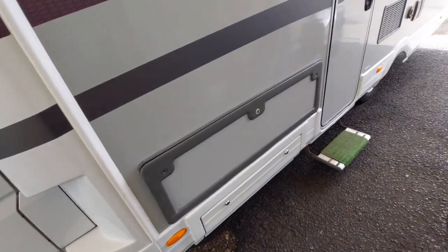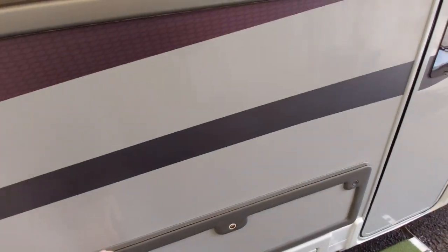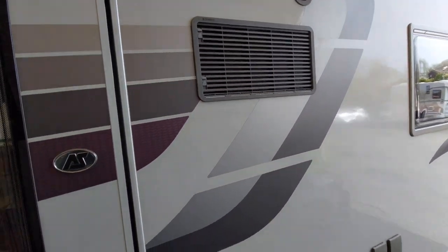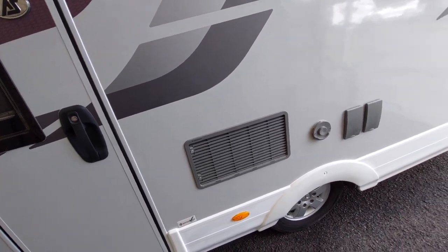We've got storage throughout the vehicle in these various storage lockers. You've got an underpin locker with access to underneath the seat, which is inside the vehicle. There are also fridge vents which need to allow permanent ventilation to the back of the fridge to make it work more efficiently.